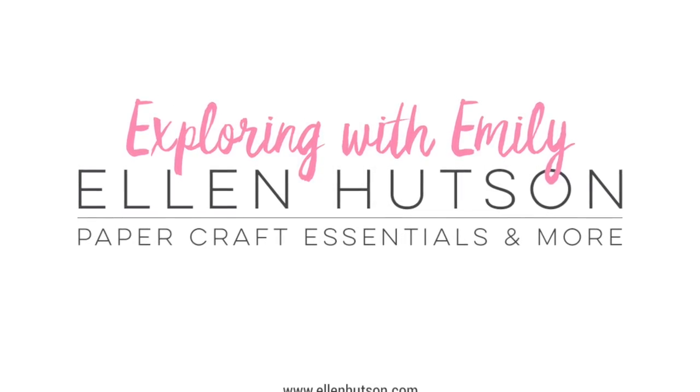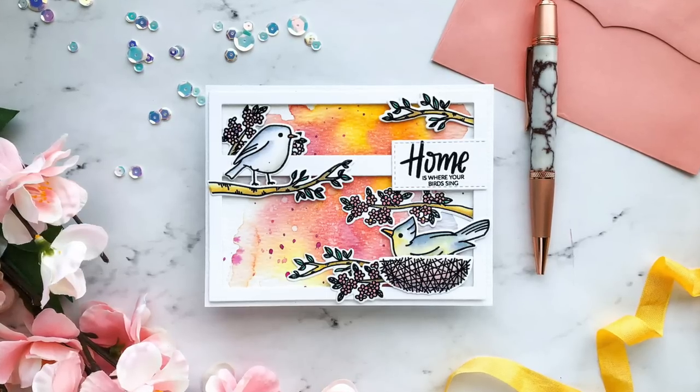Hi there! Emily Midgett here with you today for my latest installment of Exploring with Emily.